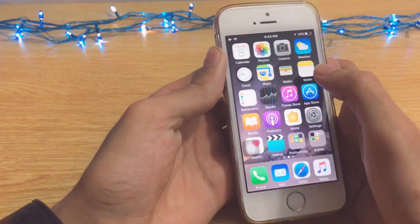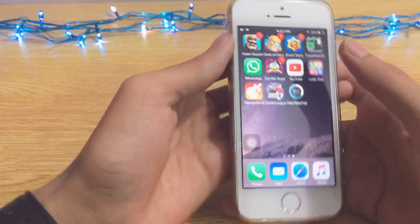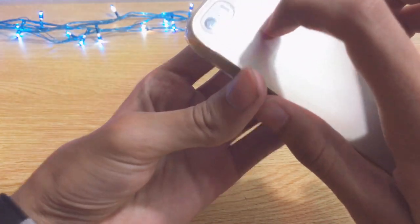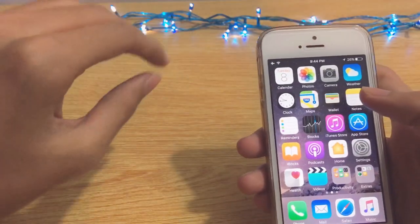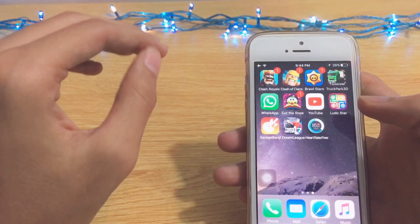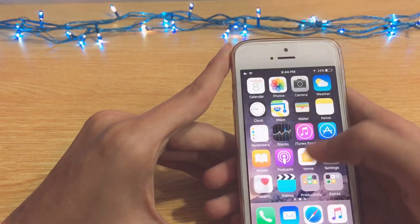I'm going to tell you how you can measure your heart rate on your iOS device or Samsung devices. On Samsung there's a heart rate sensor on the back, just on the side of the camera. This app is 100% working — I will show you with proof. There are some fake apps out there, but I've tested them and found this one actually works.